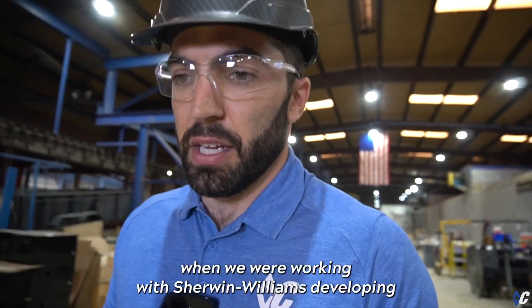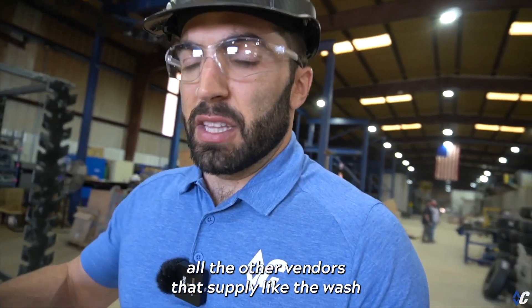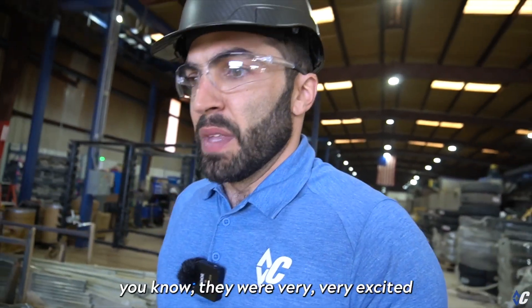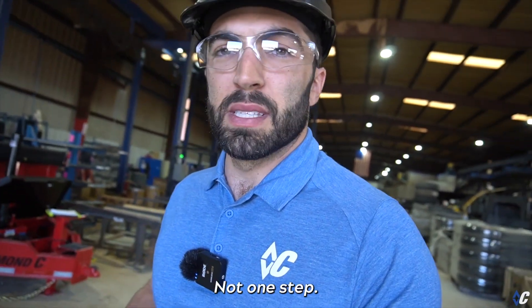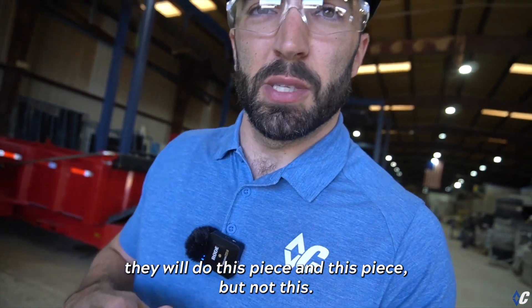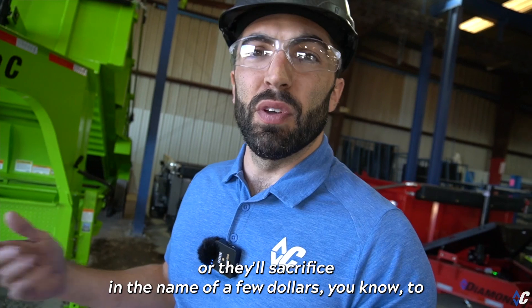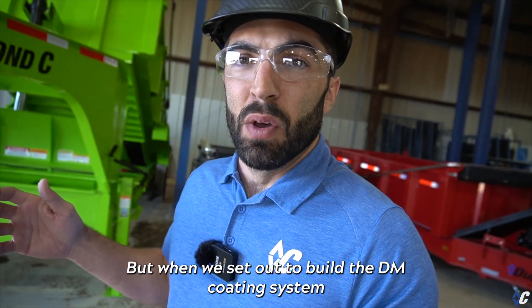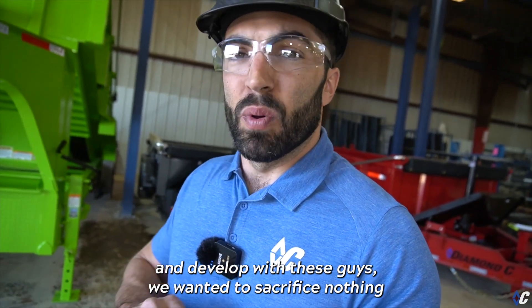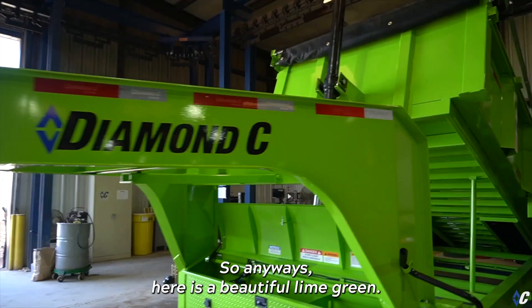I just want to reiterate — when we were working with Sherwin-Williams developing the DM Coating System, and with the other vendors supplying the wash solutions and blast media, they were very excited to work on a project where we weren't going to sacrifice anything — not one step. You'll see other manufacturers cut this piece or that piece and end up with a lesser coating, or sacrifice steps in the name of a few dollars. When we set out to build the DM Coating System, we wanted to sacrifice nothing, because we know what this investment means to the users putting them to work every day.